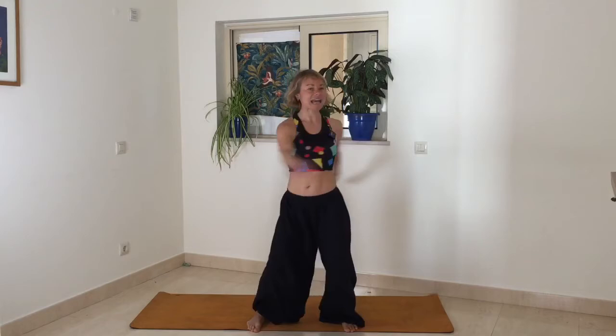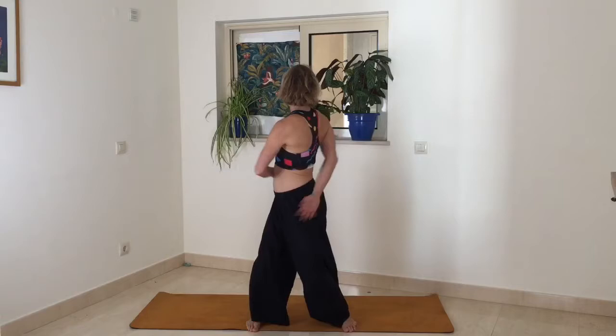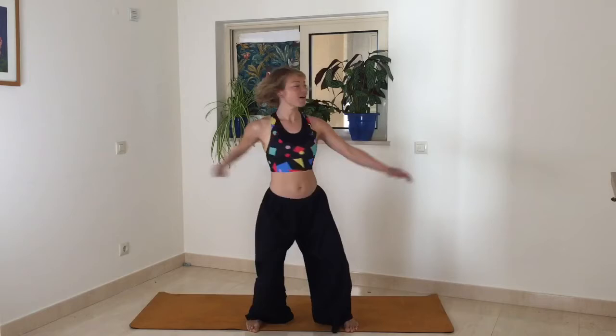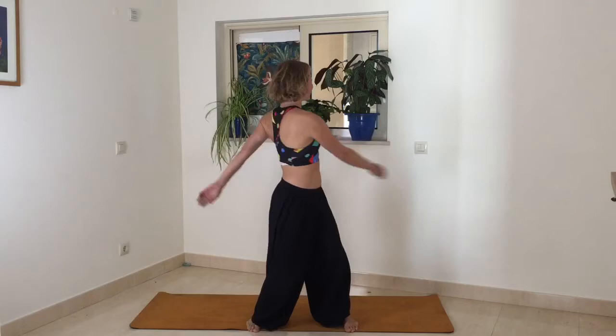You can deepen the breath by really fully exhaling. When you exhale you could breathe out of the mouth and make a sighing sound to make sure that all the breath comes out. Okay, just a few more rounds. We're going to slowly come out of this, so sigh your last breaths out here and then slowly come back to stillness.